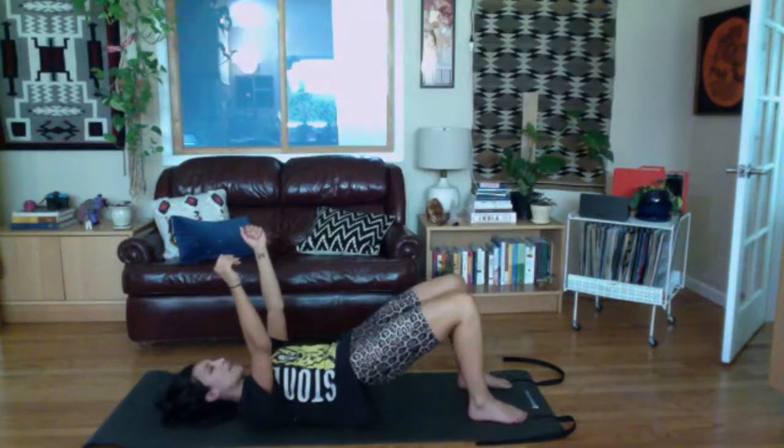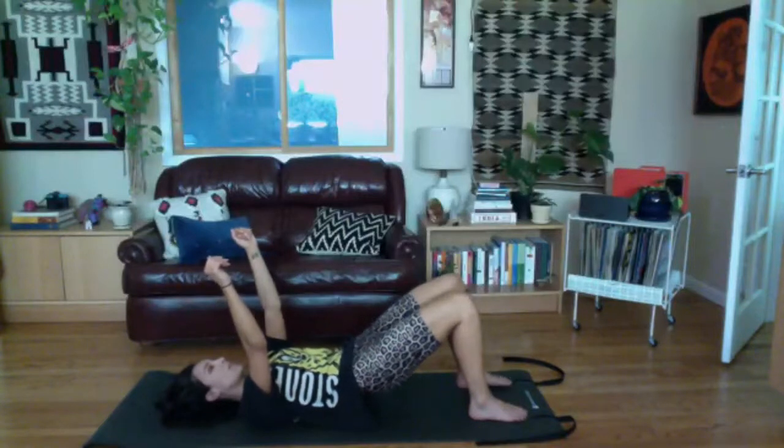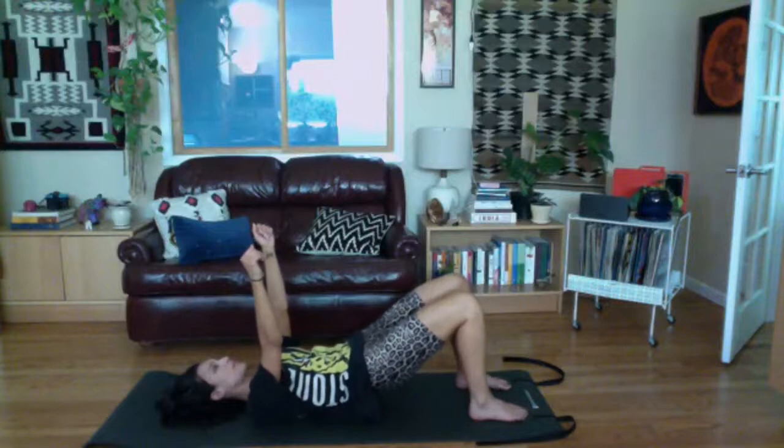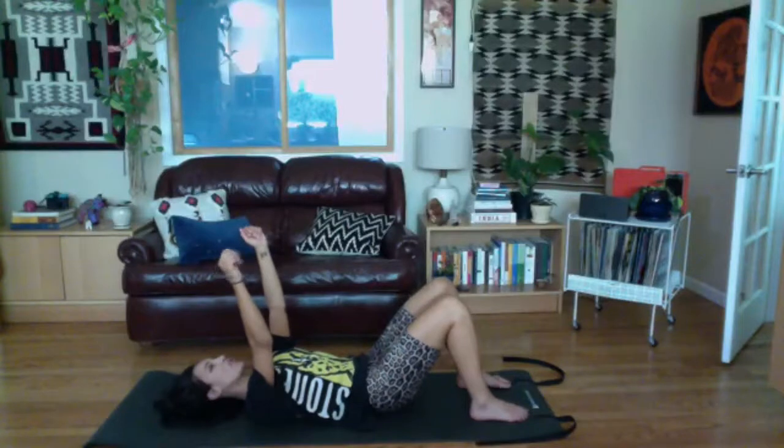Rolling my spine up one vertebra at a time. Little breath in at the top, exhale to roll down. Again, exhale to roll up, little breath in at the top, exhale to roll back down. Keep doing these on your own breath cycle. Keep your weight a little more in the heels. Let's do one more bridge and hold it up.